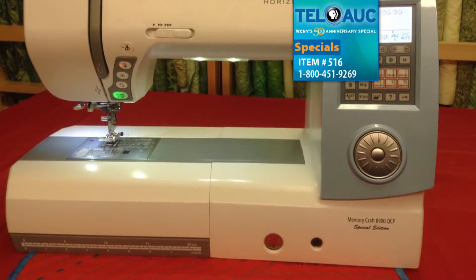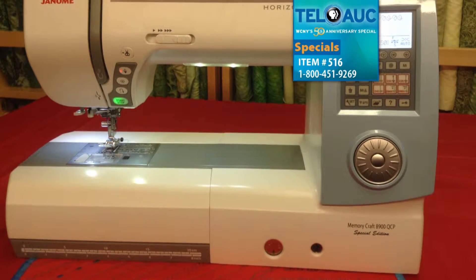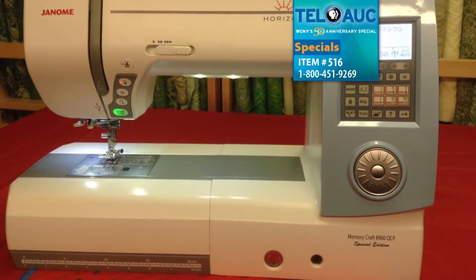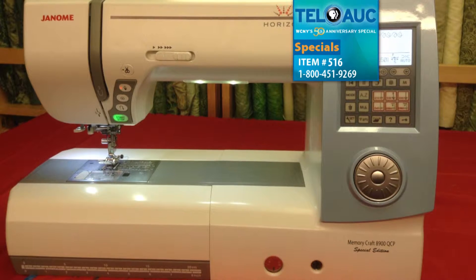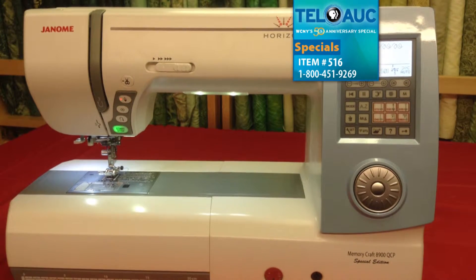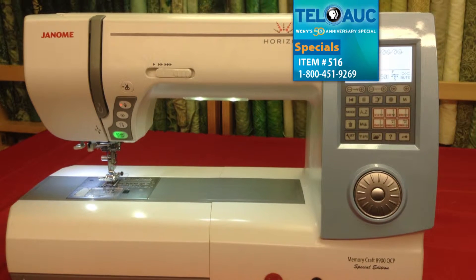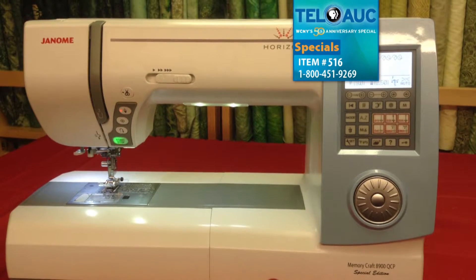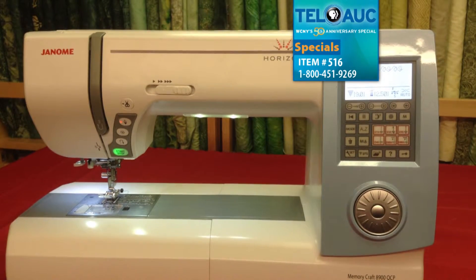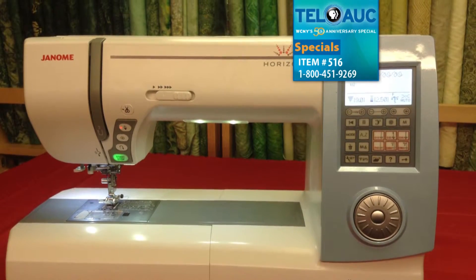The Janome Horizon Memory Craft 8900 QCP Special Edition from AGR Sewing Machine Sales & Service is a true delight for the beginner or advanced quilter and the home decor or garment sewist. It features an 11-inch opening, 9mm wide stitches, and resume mode. It's easy to memorize your favorite settings for each of the 270 stitches with the touch of the screen.